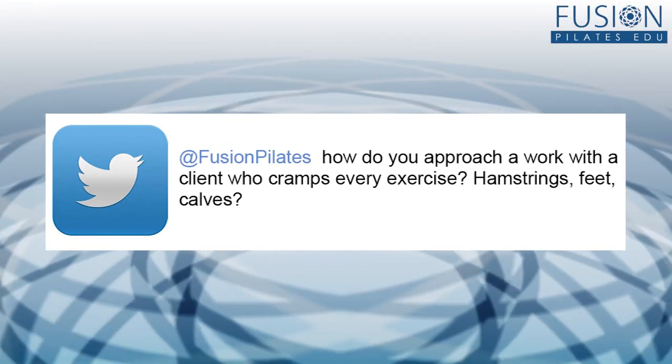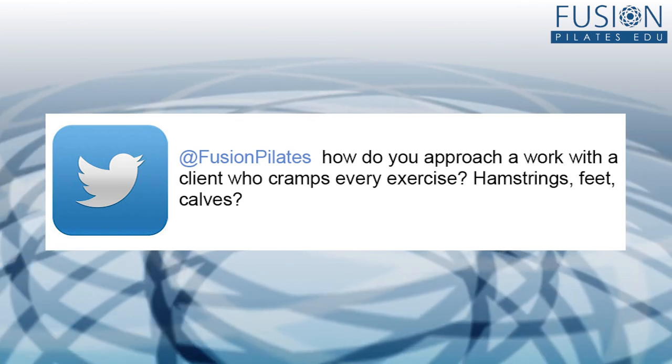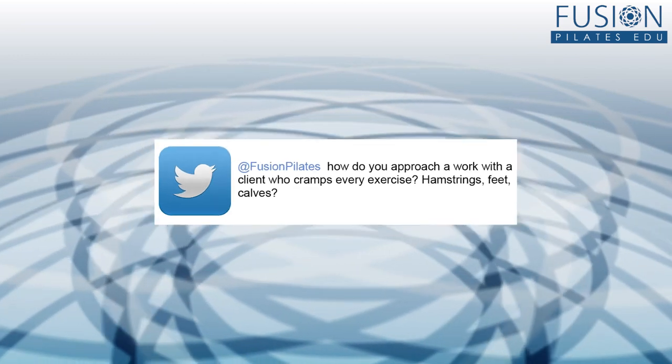This question comes in from Twitter asking about what do you do with new clients that start to experience lots of cramping in the feet, calves, and hamstrings when you start to work with them. This is an excellent question and it happens all the time in the studio. People that haven't moved in the Pilates way a lot of times haven't experienced the ranges of motion that we're asking them to go into — they may have never been on anything like a reformer at all. These new activations and new ranges of motion in their joints can be really challenging and start to stimulate their neurological system in great ways, but sometimes in not so great ways — they'll get cramping or tingling in their extremities while they learn to reorganize in their connective tissue structure.